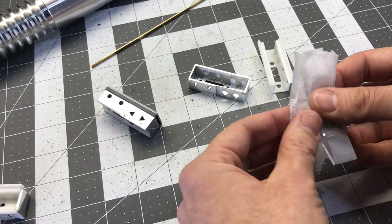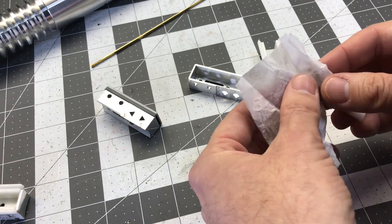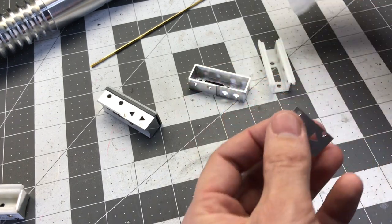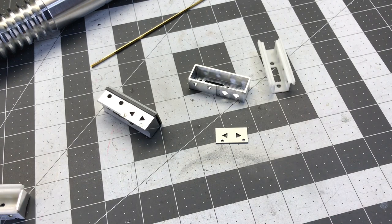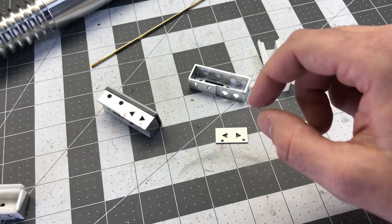I didn't quite realize how many pieces there were going to be when I started designing it — I kept thinking, 'oh yeah, I got to make that.' Is this the most complex kit you've made so far? It's the one with the most small parts — little bitty teeny tiny things that are quite a pain to find and source, because it was made out of stuff you could have gotten at a hobby shop in 1980 quite easily.